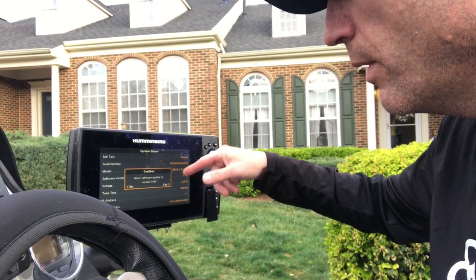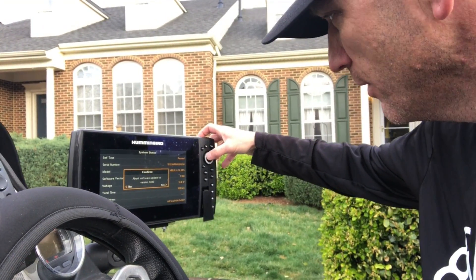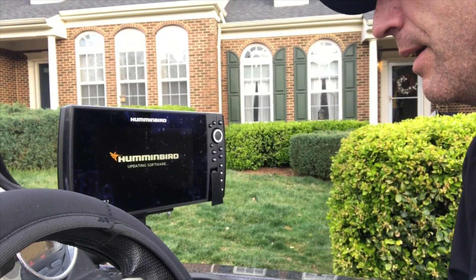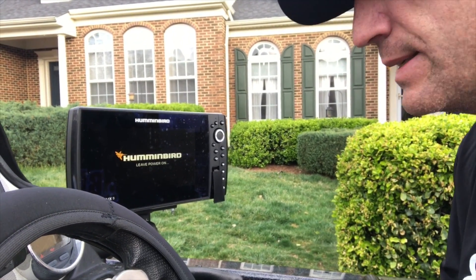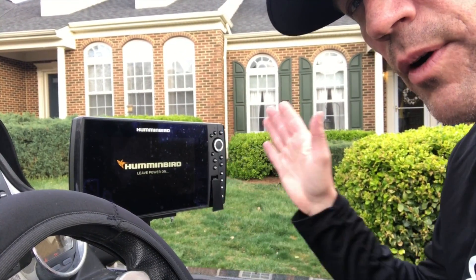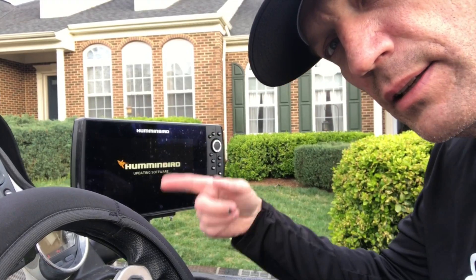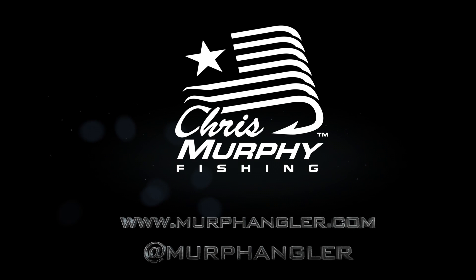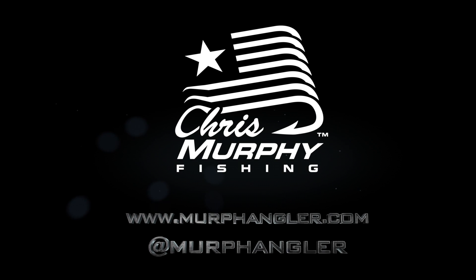Then it'll ask you if you want to abort it, just in case you accidentally hit yes. So at this time you'll hit no. And now it's going to cycle through everything you need to do. It may take up to a couple of minutes, but it's simple and easy — the best way to get the most up-to-date software on your Humminbird units so that you've got everything exactly the way you want it. Easy done from Humminbird. Well, I hope you liked it as well.